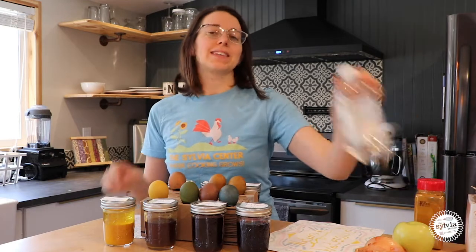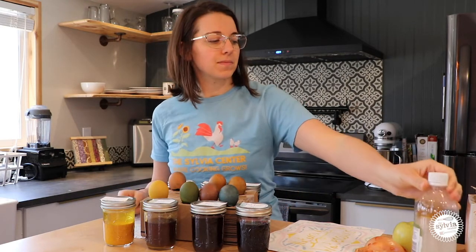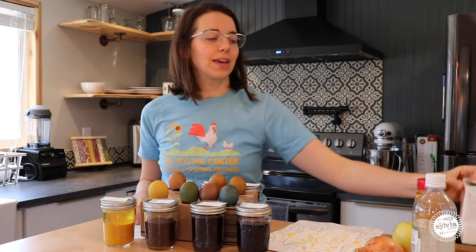To find out more about this activity and how to even turn it into an experiment with an acid such as vinegar and a base such as baking soda, you can find out more on our website www.sylviacenter.org. There you can also find other recipes and activities to do with your young chefs, gardeners, and scientists. Don't forget if you try one of our activities to like it and share it. Have a great day!